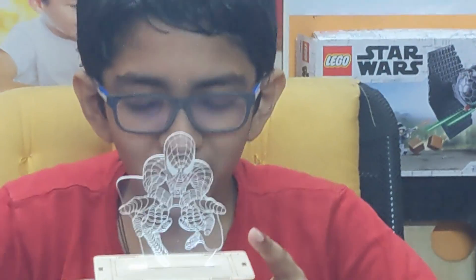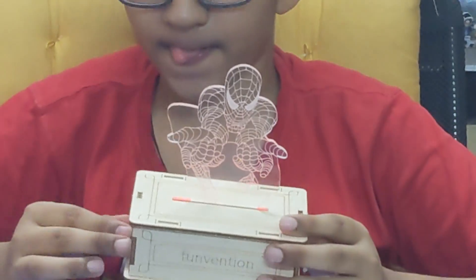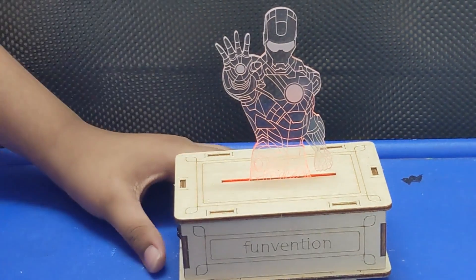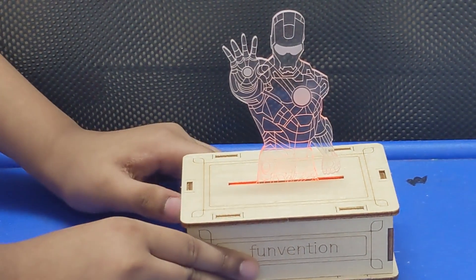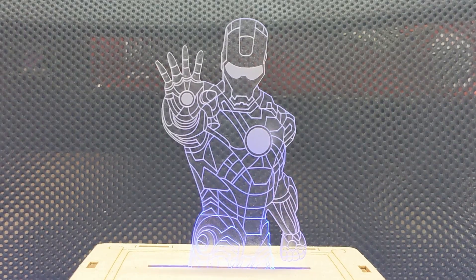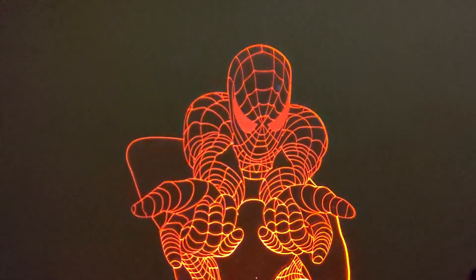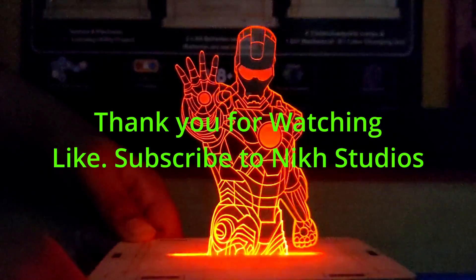Yeah, this is very good. And it's done. That marks the end of this video. Stay tuned for more videos on the studio. Subscribe, like, share, comment — all those stuff. Bye.